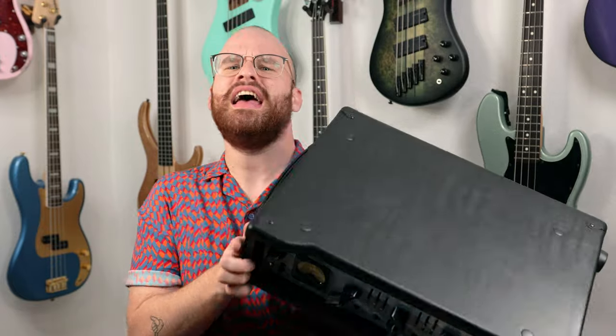This is the ABM-300 from Ashdown Engineering, and it's a loud and extremely powerful 300-watt bass amp head that just has so many crisp, warm, and very natural sounding bass tones inside of it, alongside some incredibly unique and awesome features too.